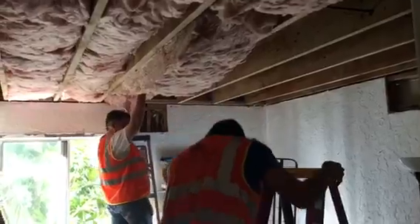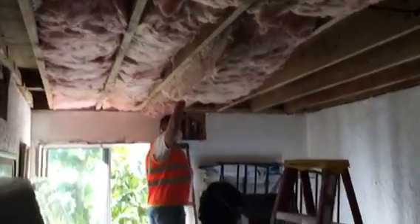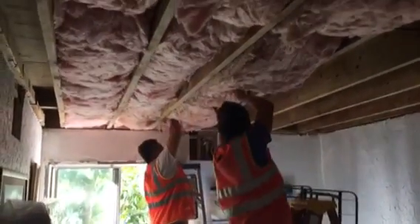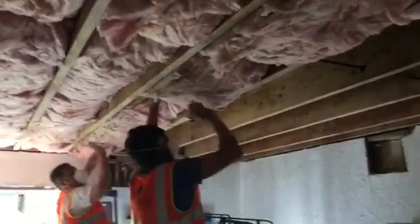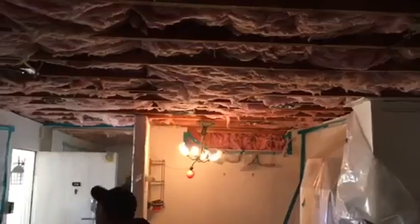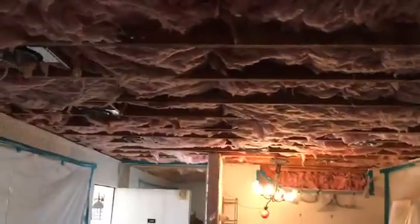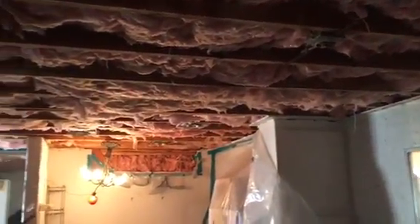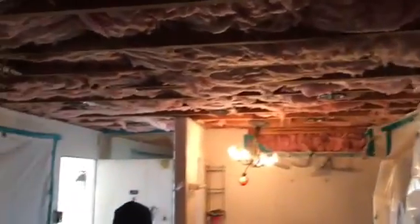This is a condo. Here we go, just installing the insulation — this is what it looks like so far. Putting everything in and then we're gonna strap it. Insulation went in, waiting for inspection, and then we're gonna close up everything with drywall.